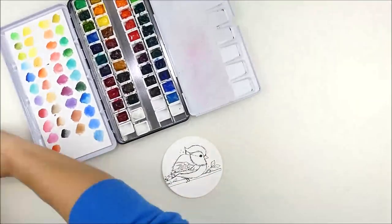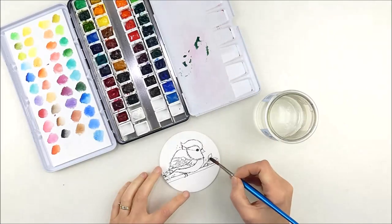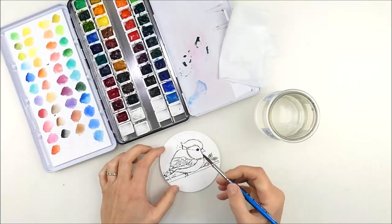I've already pre-stamped my image on watercolor paper as you can see, and I also die cut it out with just a Simon Says Stamp basic circle die. Any circle die would work, or you could trim it into a square if you didn't happen to have any of those on hand.